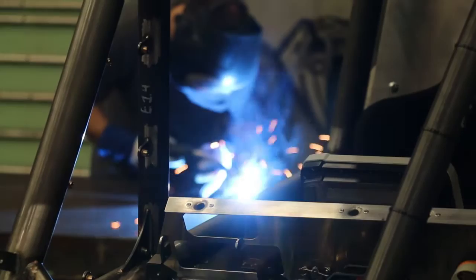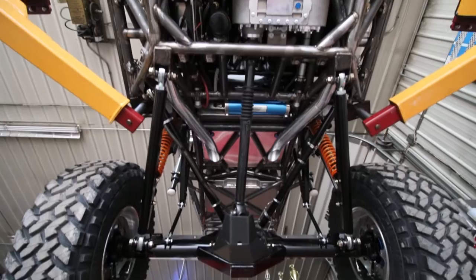This car is a clone of my 2016 winning KOH car, down to the last detail — it's identical.